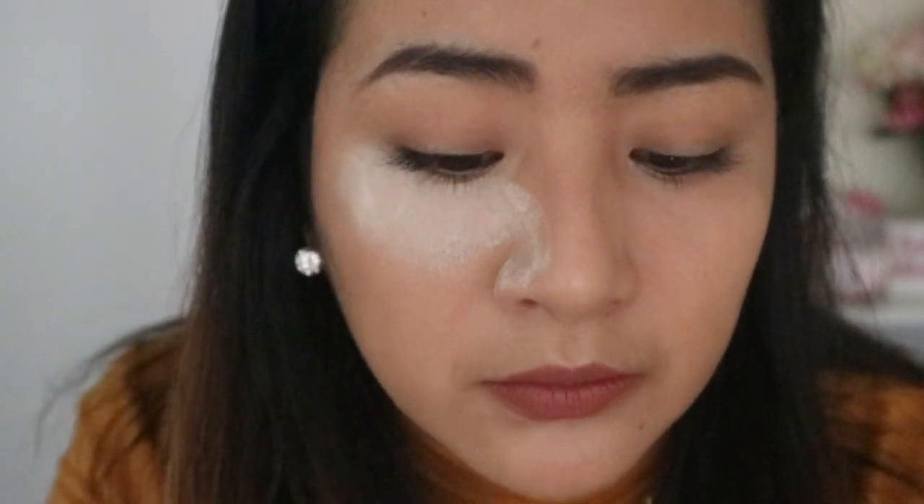I'm just gonna continue with a regular sponge — here's my big sponge. Here is the finished product. Clearly the silicone sponge did not work; it was a complete fail, according to me and my skin. If others have tried it and it worked for them, then great — but for me, I'm never gonna use it ever again.